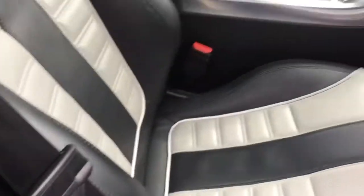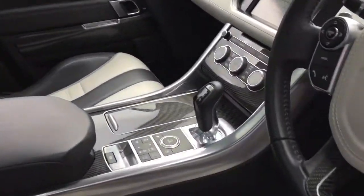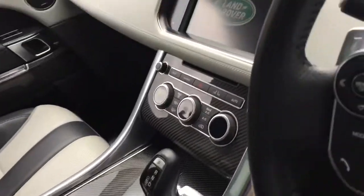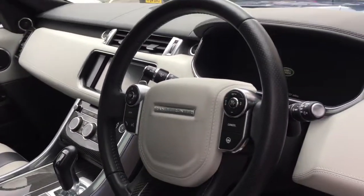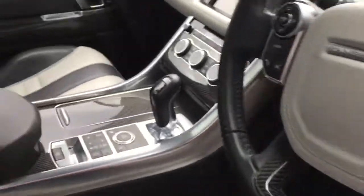Into the front we've got the electric heated memory front seats. You can see all the carbon fibre and all the functions to the centre console and driving modes. We've got the leather multi-function steering wheel, the heated steering wheel and adaptive cruise control. The car also comes with the Alcantara headlining and the panoramic roof.